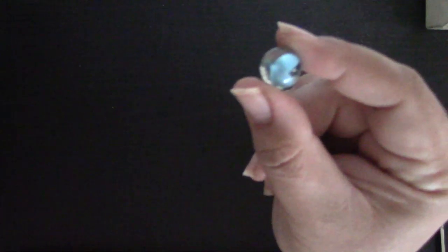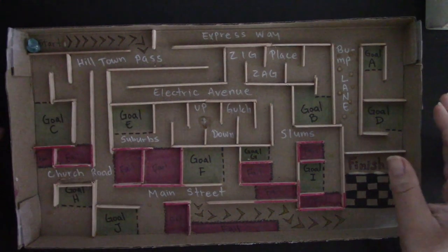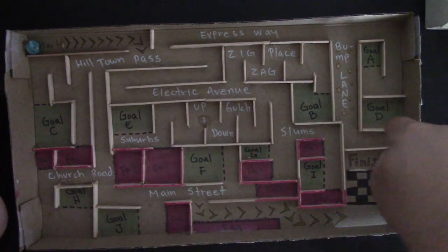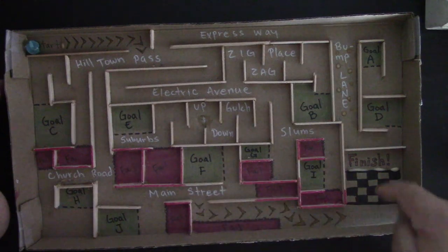Alright, we're going to need a little ball. I have a marble. I'm going to put the marble in the start position and we're going to try and get around the board — going to A, B, C, D, E, F, G, H, I, J, and then to the finish. Let's try and see if we can do this.